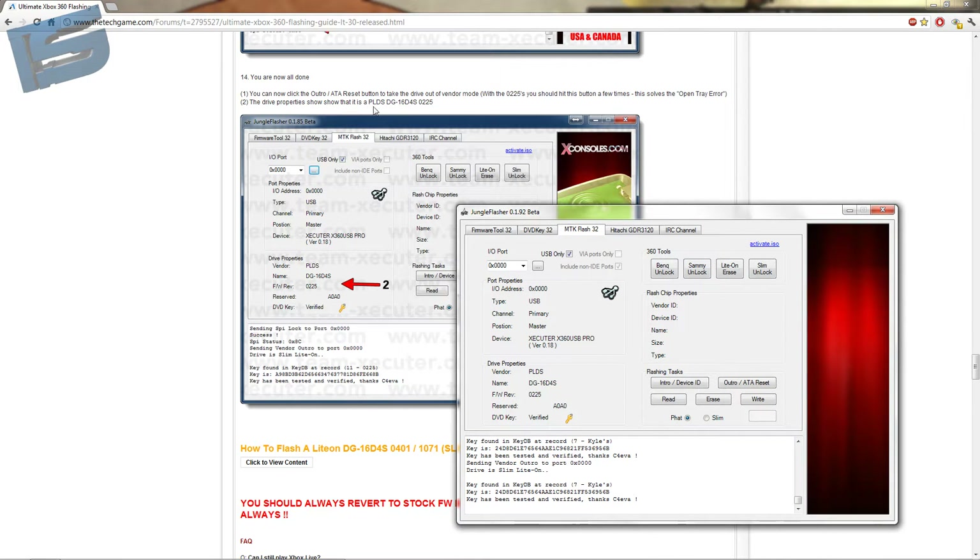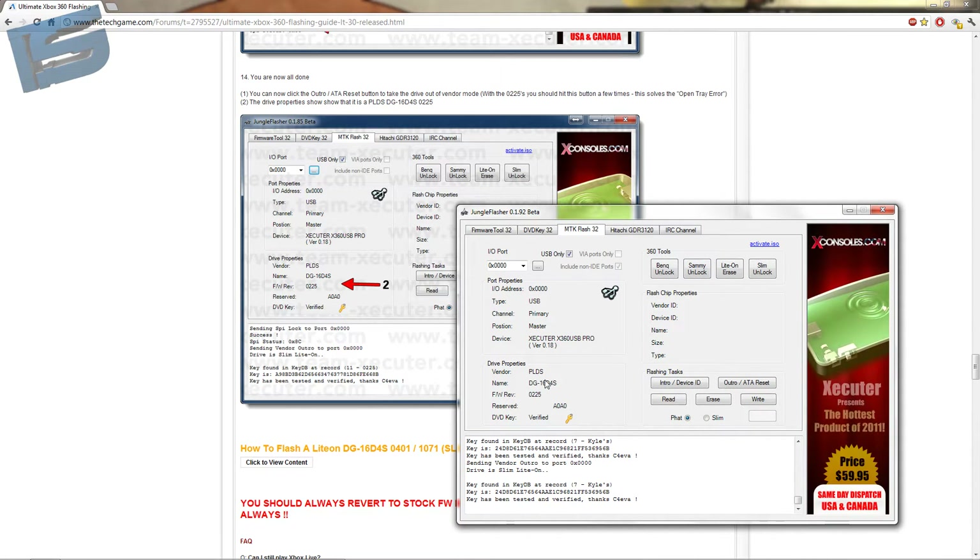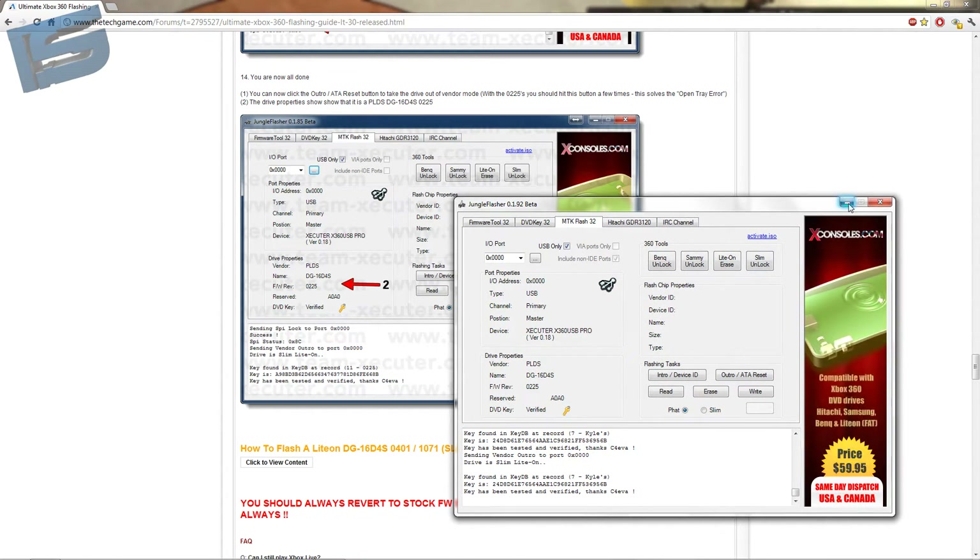Drive properties show that it is a PLDS DG16D84S0225. Long ass numbers. And verified.